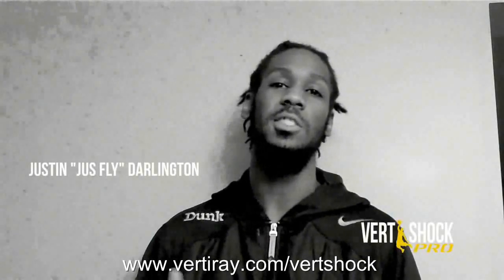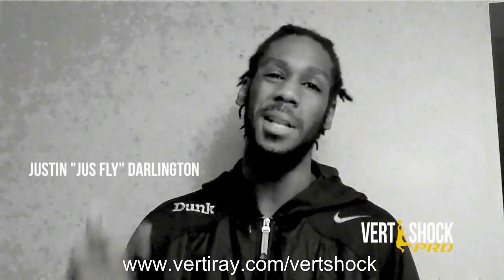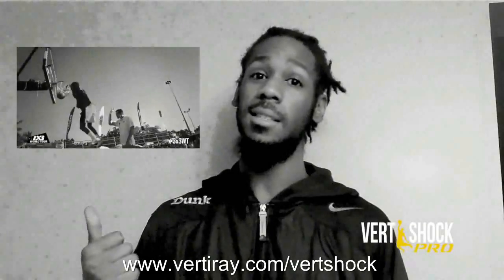What's good? It's your boy Justin, just flagged on to one of the greatest dunkers on the planet. And if you want to do dunks like these, you've got to check out that Vert Shock program.